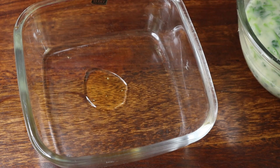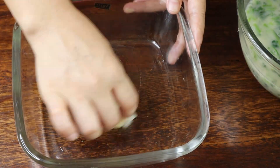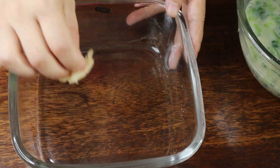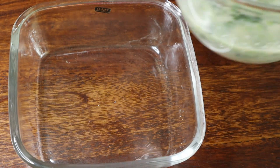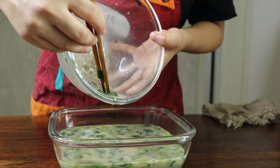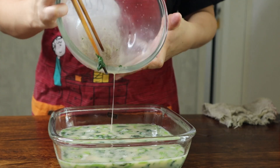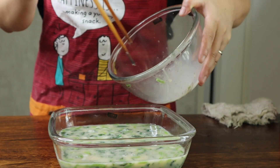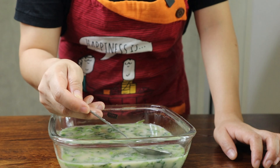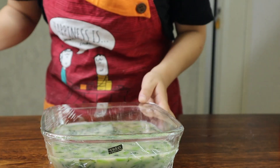Take any container you're going to steam in and apply some oil so it will help remove the dish easily later. Pour the mixture in. If there are any extra bubbles on top, just remove them — otherwise it will make holes. Then cover with cooking wrap.